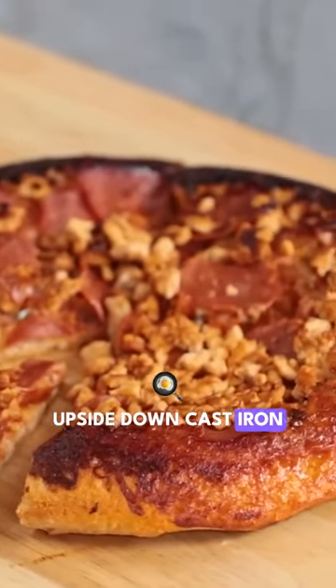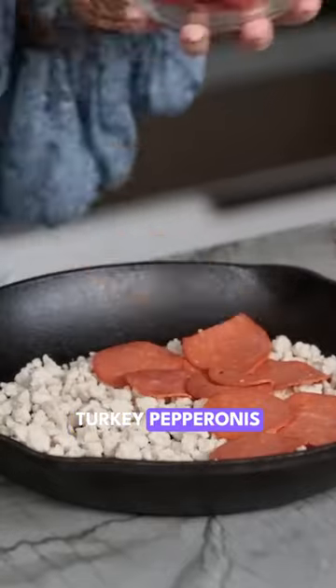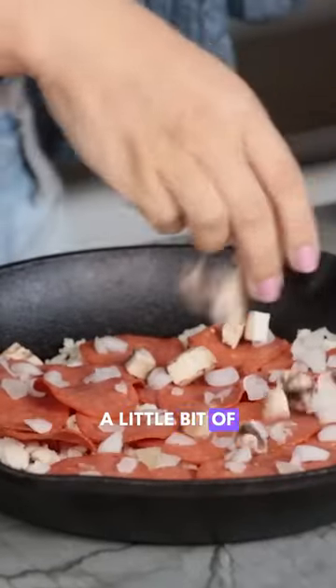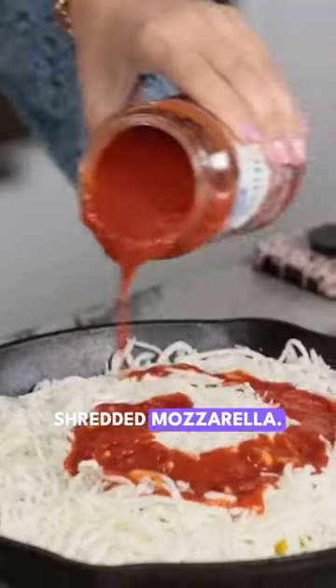Upside-down cast-iron pizza, ground turkey, and turkey pepperonis. I've got some chopped onions, a little bit of mushroom, jalapeño, bell peppers, shredded mozzarella, and pizza sauce.